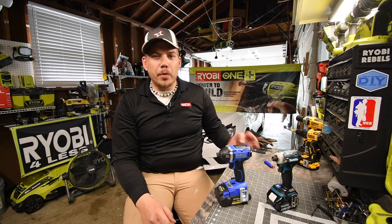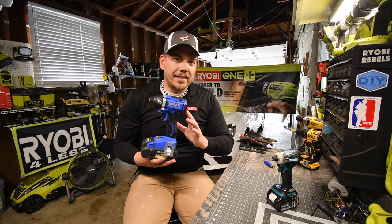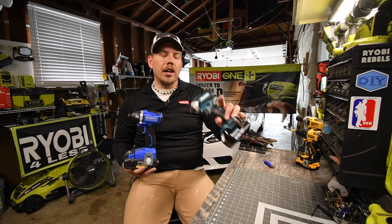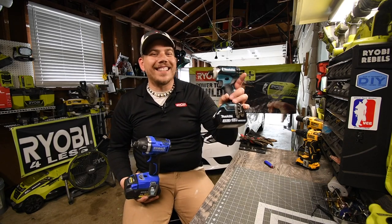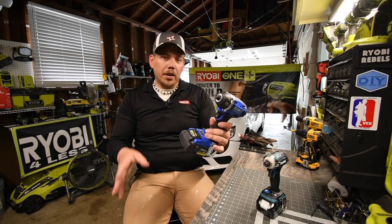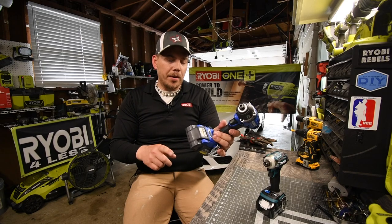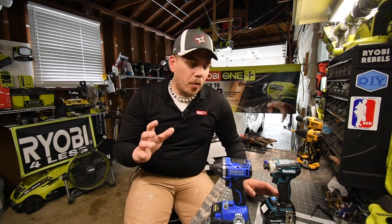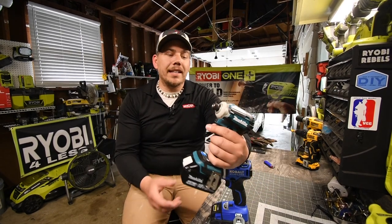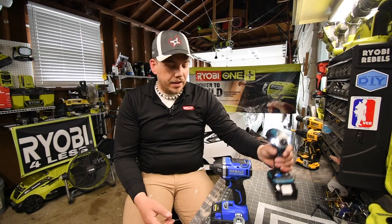Today we are going to do a versus video between the Cobalt quarter-inch hex impact driver versus the Makita quarter-inch hex impact driver. The Makita is going to use a four amp hour battery, and the Cobalt is going to use a four amp hour ultimate output battery. I've been wanting to do this one for a while. I just got the Makita, so this is the first video for it.